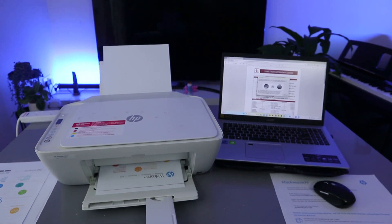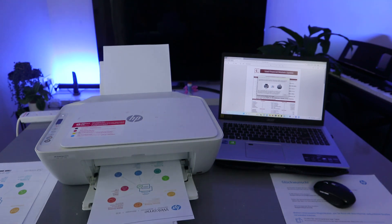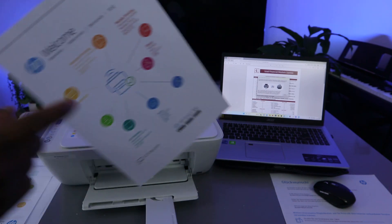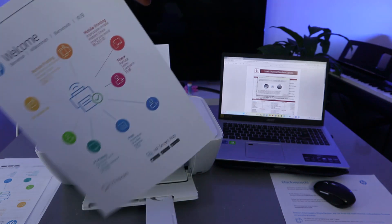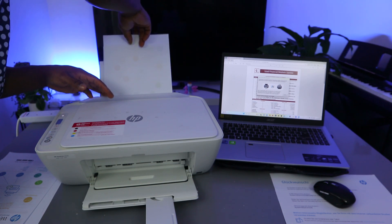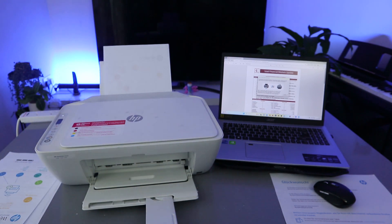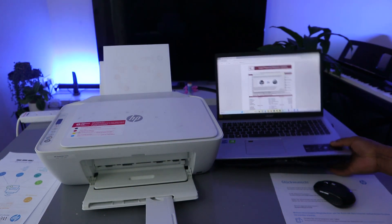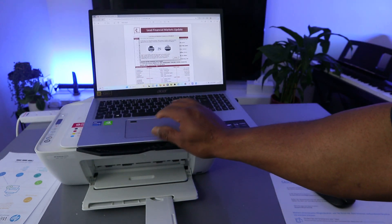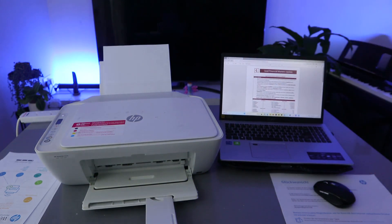Printing on both sides will save you paper, but you need to do it manually. The first page is now printing. To print the second page, you take the document that just printed and feed it back inside the paper tray, then select Continue. Now it's printing out the second page.